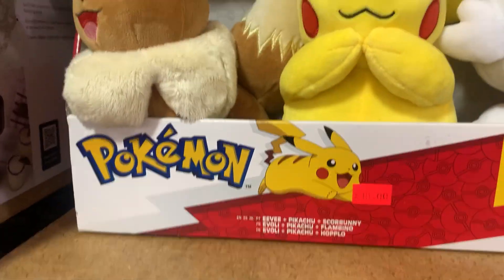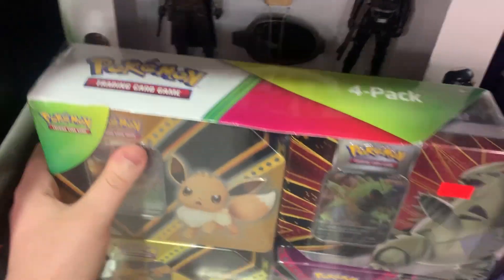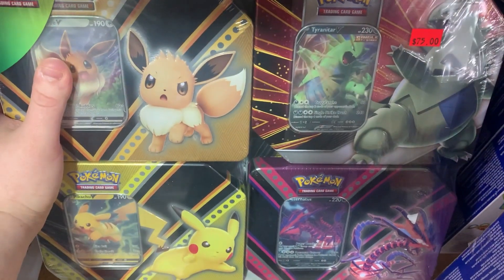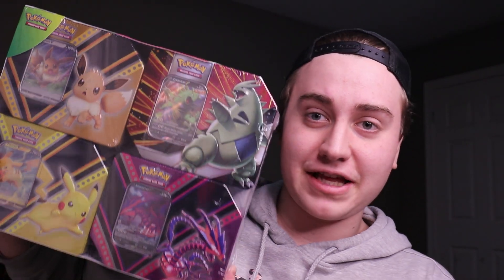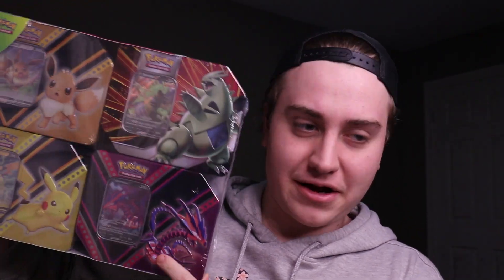We just walked into Lepenico and there's some stuffed animals, and below them is this $75 box. We're gonna pick that up for sure. So that's right guys, I did pick up this massive box which is technically a Costco Pokemon box. I found it at a store called Lepenico and I'll explain that in a little bit.